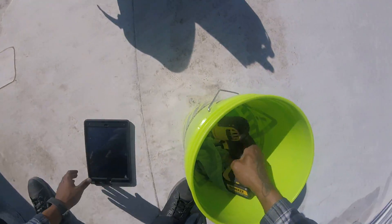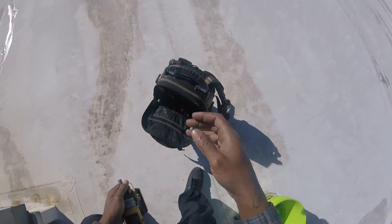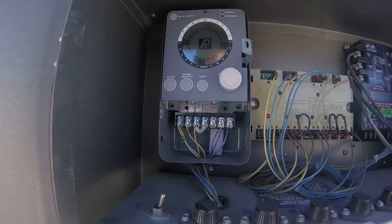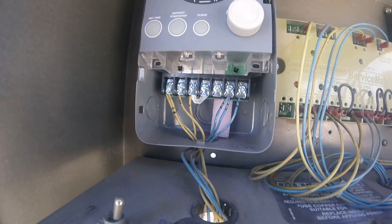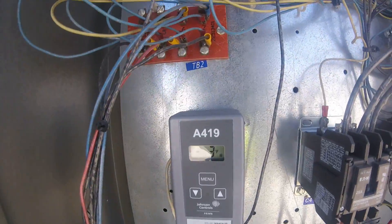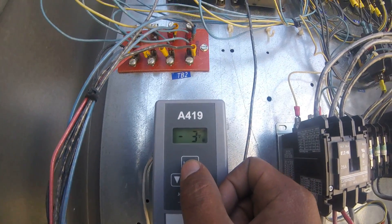I hope everybody out there is doing good. Ace back people, grind time — it's Wednesday. But I'm going to cut this video, because all I want to do is show you how to work this defrost timer. It's a model 9145. I may make a video on how to scroll through this Johnson Control. Set point is negative 12; it's negative 3 on the inside.